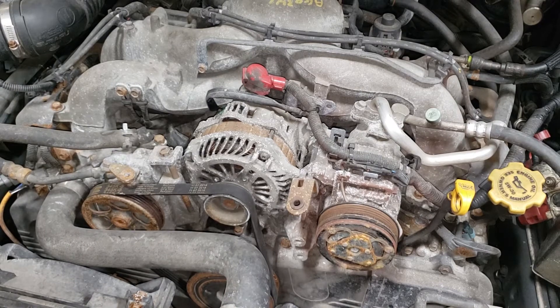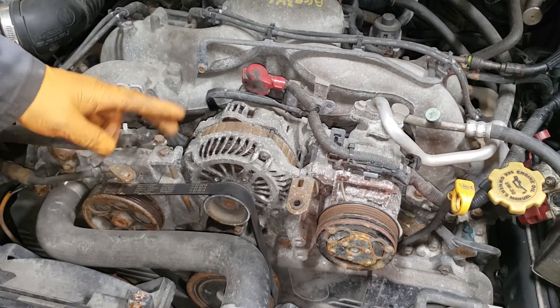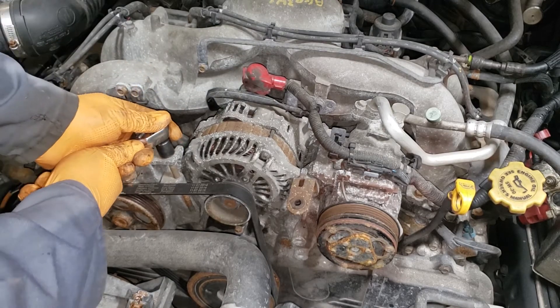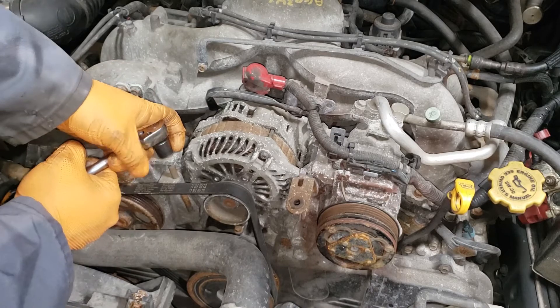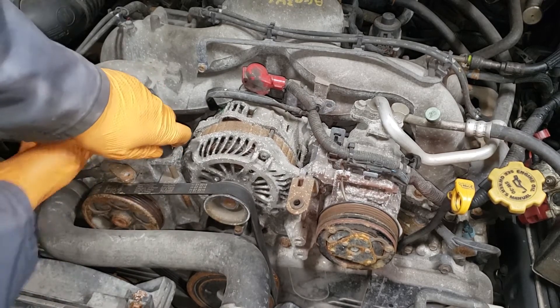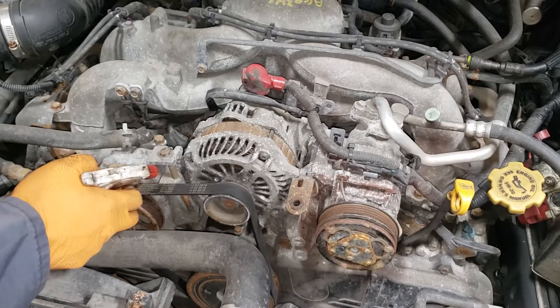The actual bolt that does the tensioning on this side can be a real pain because no one likes to anti-seize them for whatever reason. When you're twisting this guy, don't apply more and more pressure — you want to check it to see if it's going to move at all. This one's not going to. Spray a little bit of WD-40 on it.